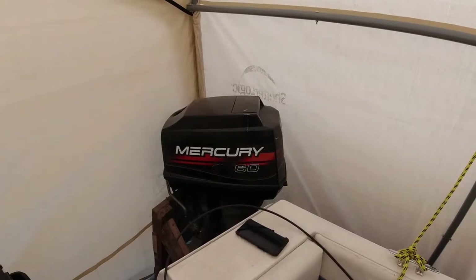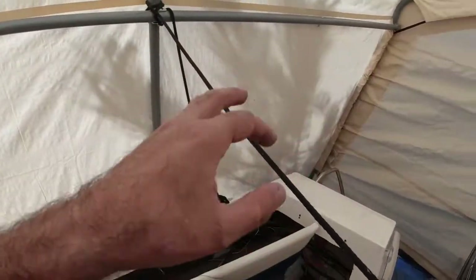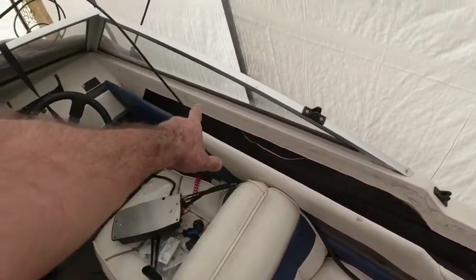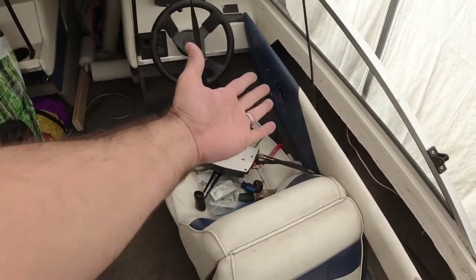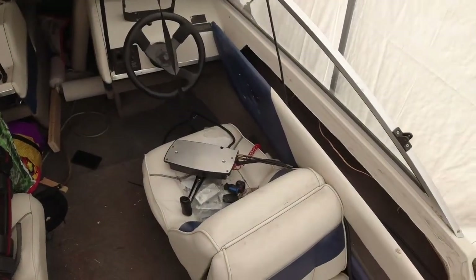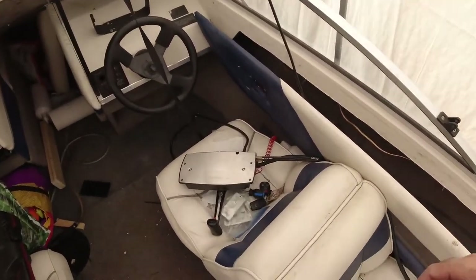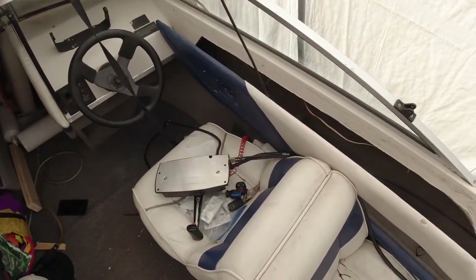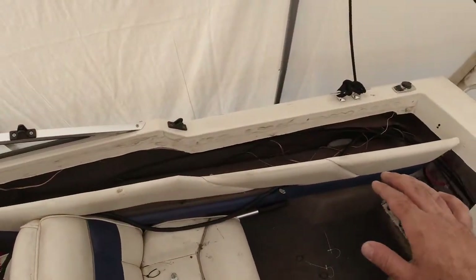I got everything out — it was super simple. Sorry about the noise, the wind's going crazy in this tent. There was one screw there, another screw there, there, there, and at the front, then four screws holding this up against the board. The guy who installed this before did a hack job. I'm really disappointed every time I'm working on this boat and seeing these so-called professionals doing half-assed work.